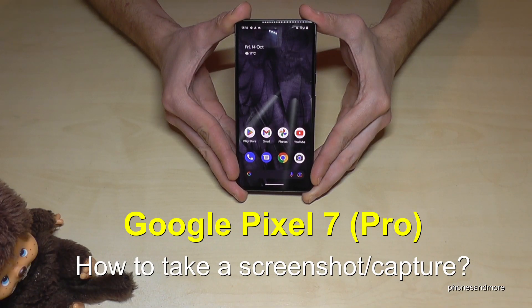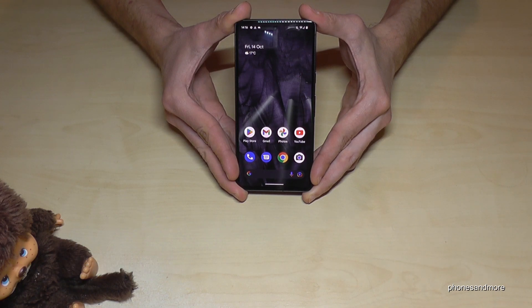Hello everybody. I want to show you with this video how you can take a screenshot with the Google Pixel 7 and Google Pixel 7 Pro. We will have two ways for that.